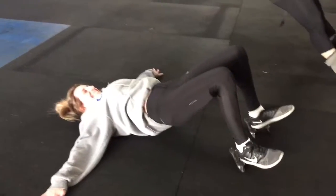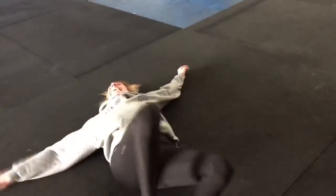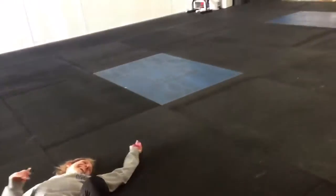Good! Up, up, up! Hips! Squeeze, squeeze, squeeze! That's how you build up that posterior.